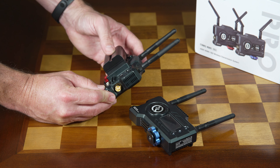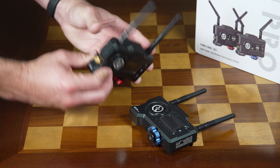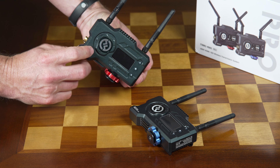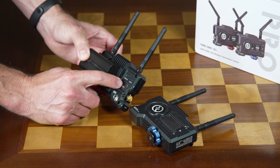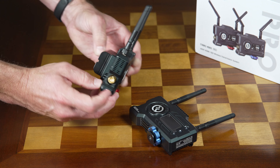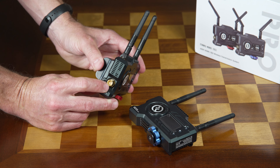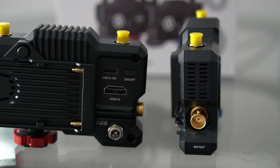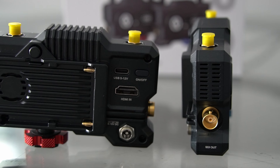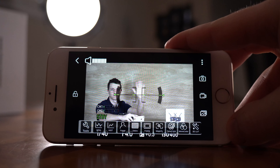As far as actual connectivity, you've got basically three or four options depending on your application. You've got a full size HDMI — for most applications at this level you're probably going to be working with a mirrorless type camera, so HDMI is going to be the method you use. But it does have SDI, and if you're using a cine level camera, SDI is going to be preferred because of the lower latency involved.